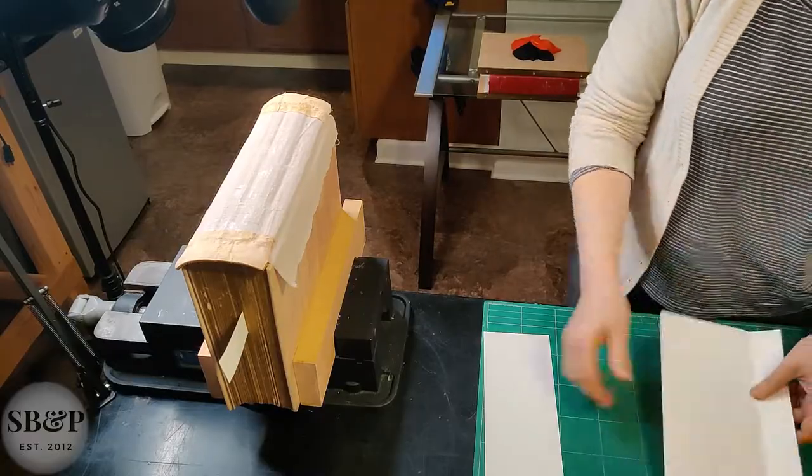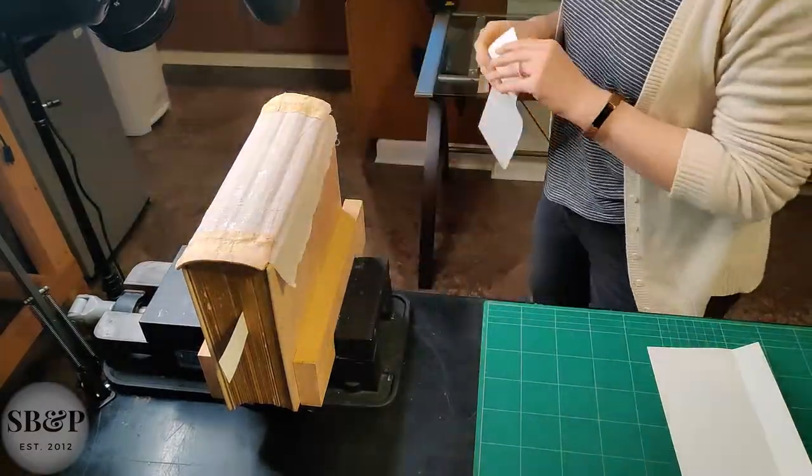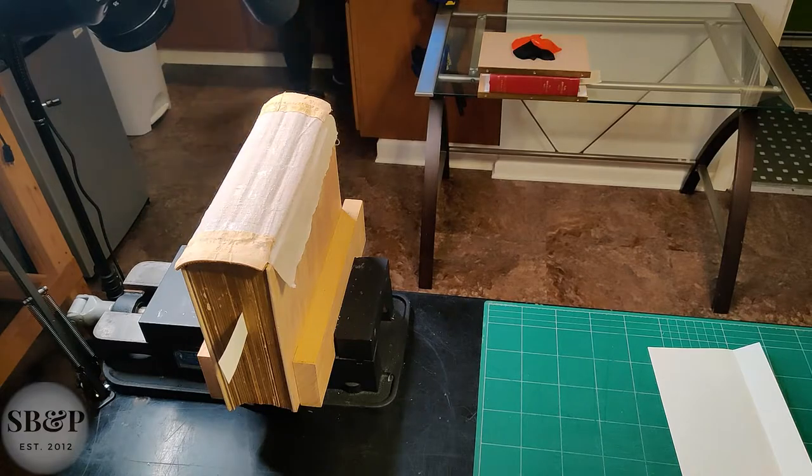I'm going to fit the paper lining by width and then by height, and then go get my adhesive.